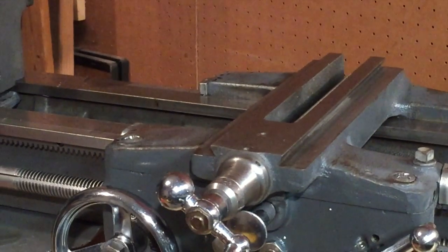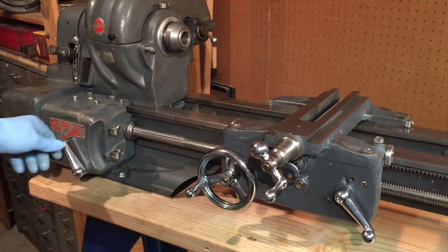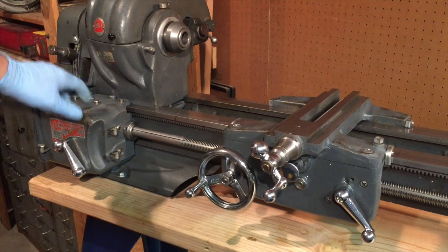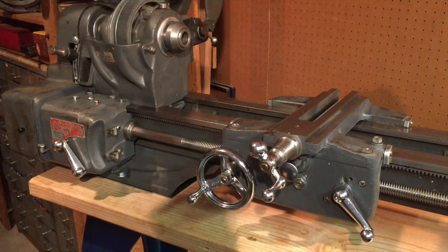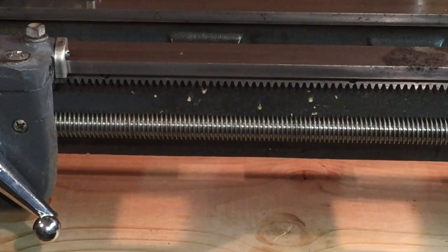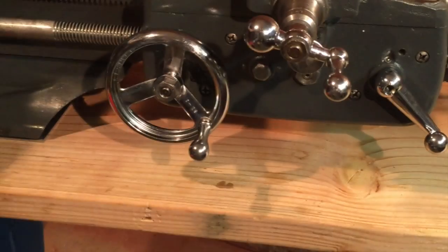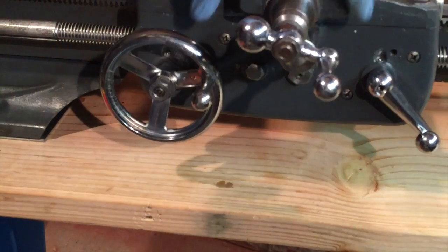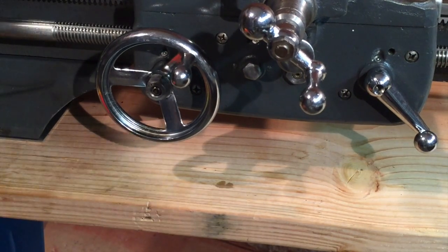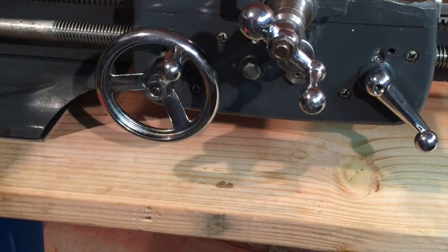And why don't we see if everything is working so far. So that's engaged and I have put that in forward — why don't we give this a turn. You can see the lead screw is turning. Now is our carriage moving? And it is — it's hard to tell, but it's moving in tiny, tiny little increments. And we'll switch it into reverse and the wheel should start turning the other way.